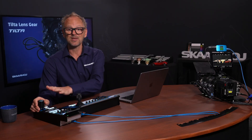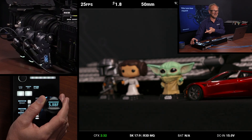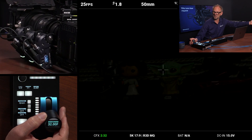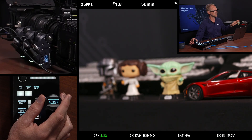The RCP would be for a shading operator — the person who is concerned with the color of the video image. His joystick on the RCP will control the lens gear. You can see the first motor here is turning as I am operating this joystick. You also see the image coming out of the camera has its iris adjusted.